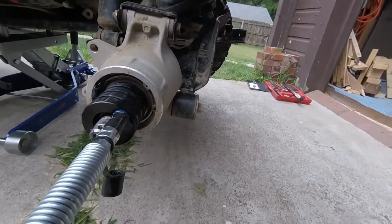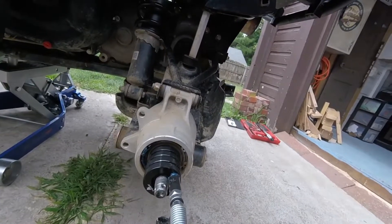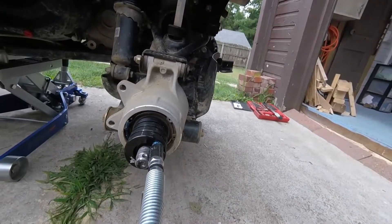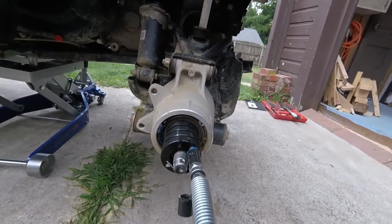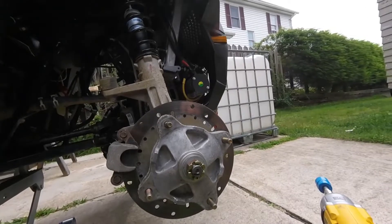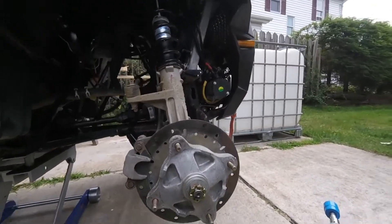I'll see if there are any other grease fittings on this side, grease those up, put the back tire on, then we'll move to the front.